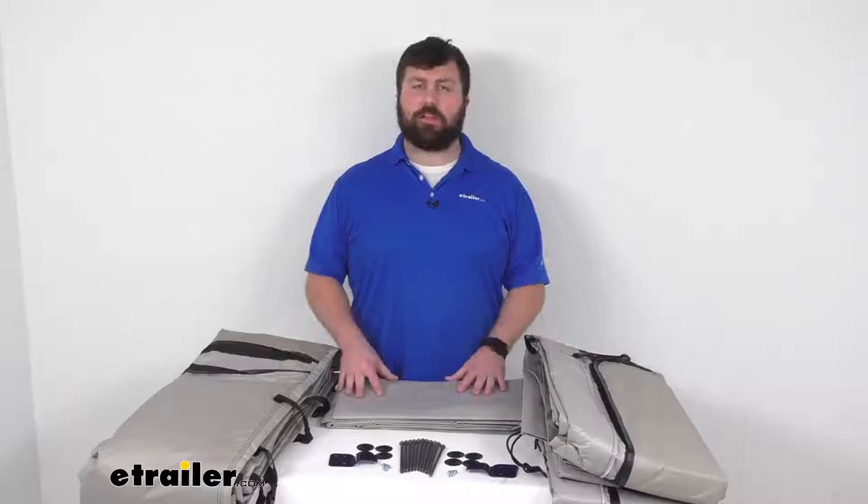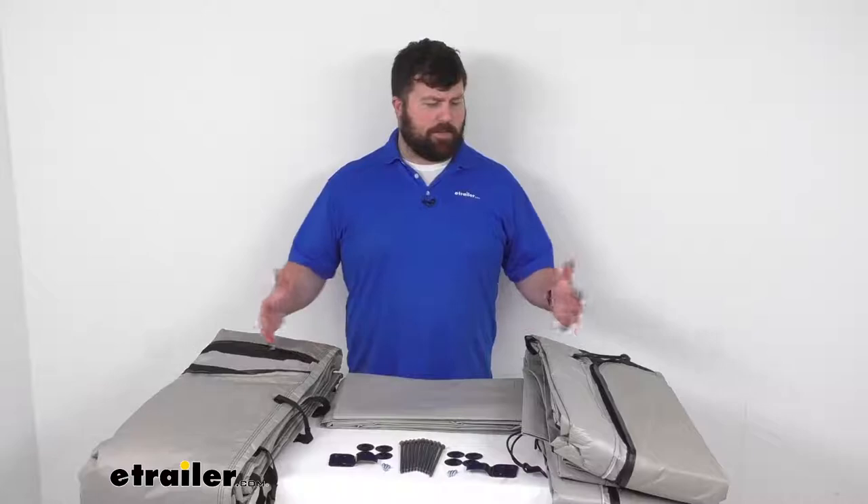Hi there, I'm Michael with eTrailer.com. Today we're going to take a quick look at this Solera family room for RV awnings.